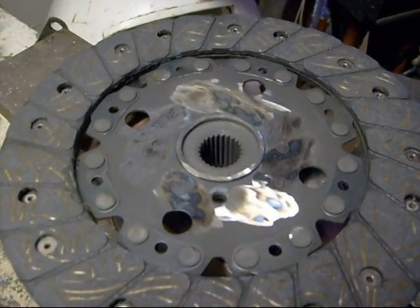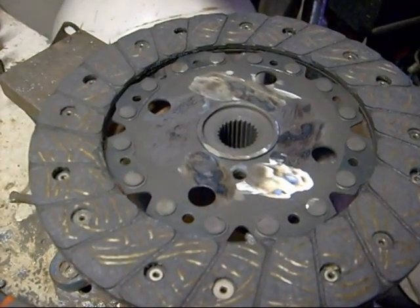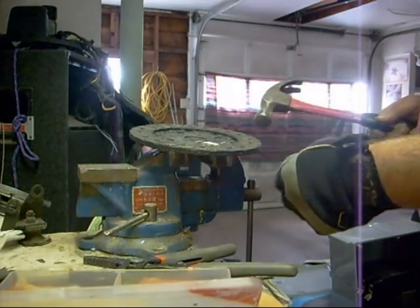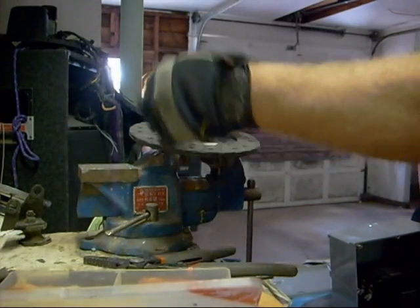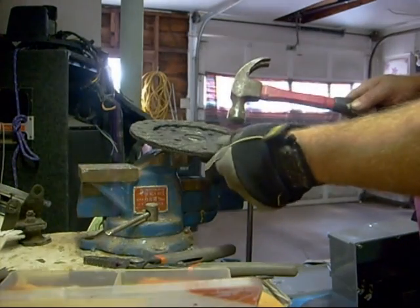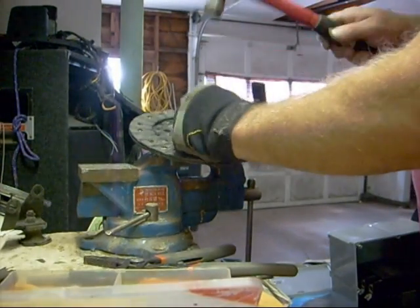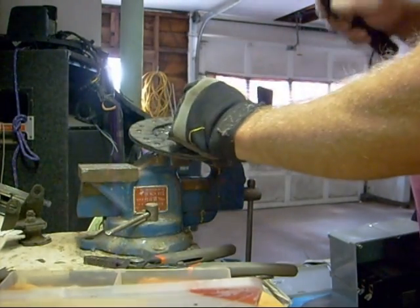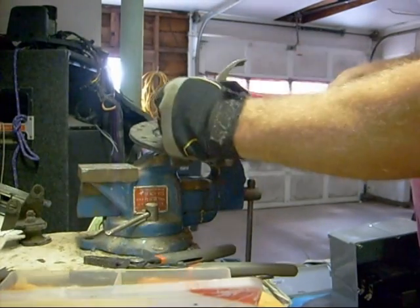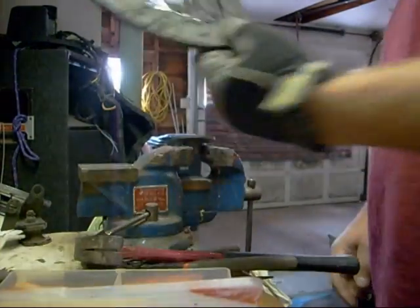Once the heads of the rivets are ground off, it's just a simple matter of popping them out with a dot punch. Just put your dot punch in the centre of the rivet, give it a sharp tap and it will just fall out. Same with the next one. Continue on around until those guys are all out, and hopefully that should release the actual disc. There we go — disc removed.